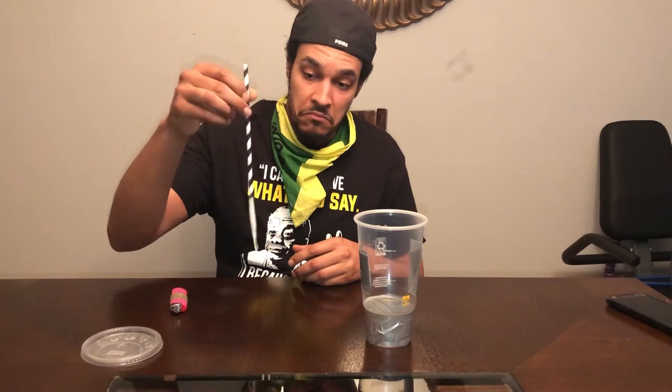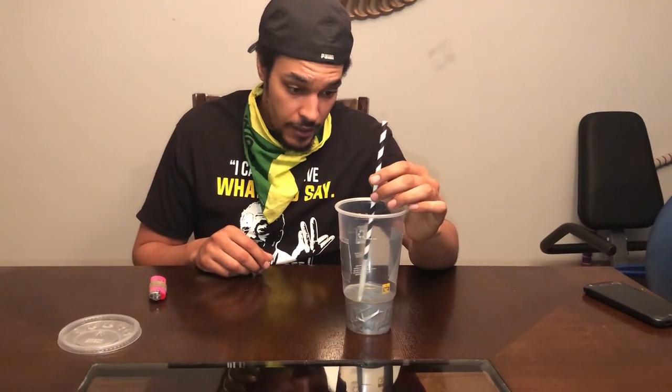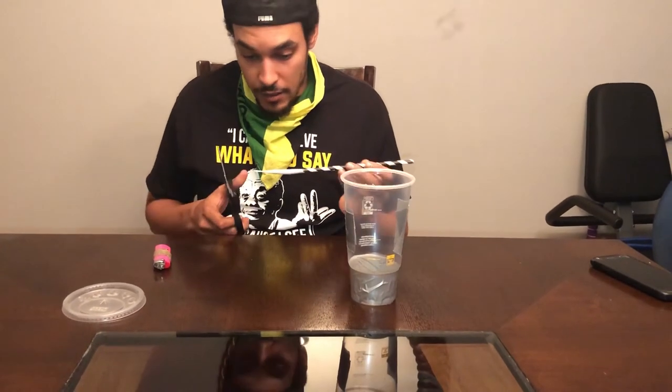Once you feel like the joint is secure, you can test it out — see if it pulls a little. Then you want to test it in a cup. You might have to cut your straw down some so it'll fit. I'll cut a little bit of this joint.